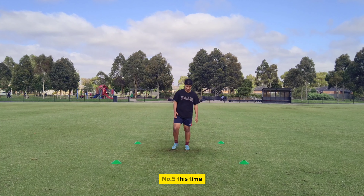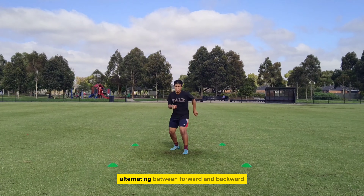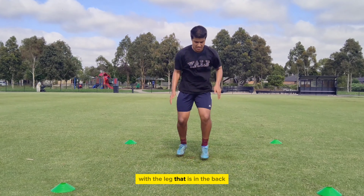Number 5. This time one foot will be in front while the other one is in the back. We'll quickly exchange, alternating between forward and backward with both our legs, switching the leg that is in the front with the leg that is in the back.